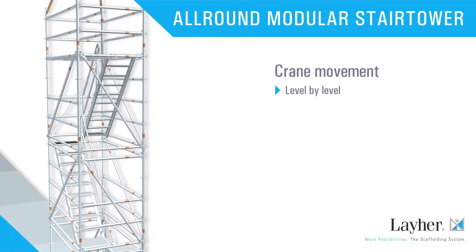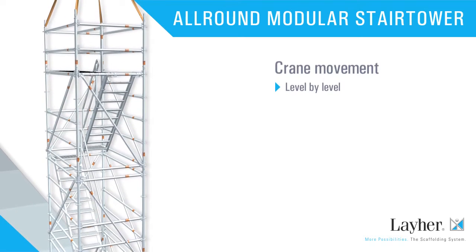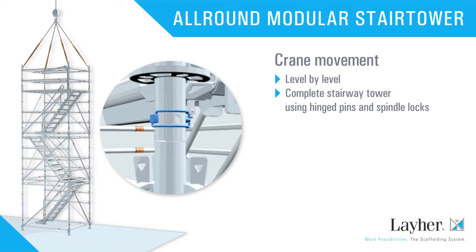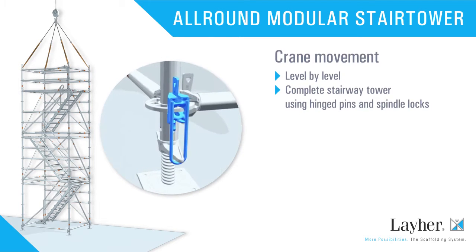The complete tower too can be moved. Hinged pins and spindle locks hold the modules securely and firmly together.